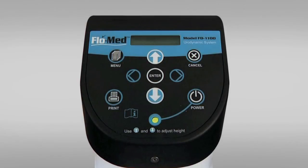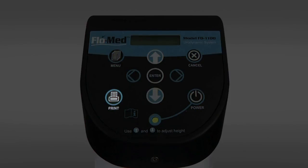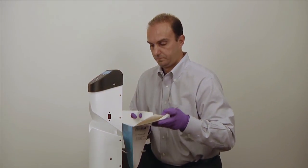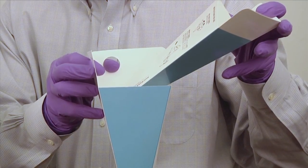The FlowMed will keep the latest test result in its memory until the next measurement is taken. To print the latest result, press the print button. The used funnel and collection cup can be removed after the flow measurement is taken. To eliminate dripping, remove the funnel and cup sideways as shown and dispose in trash.